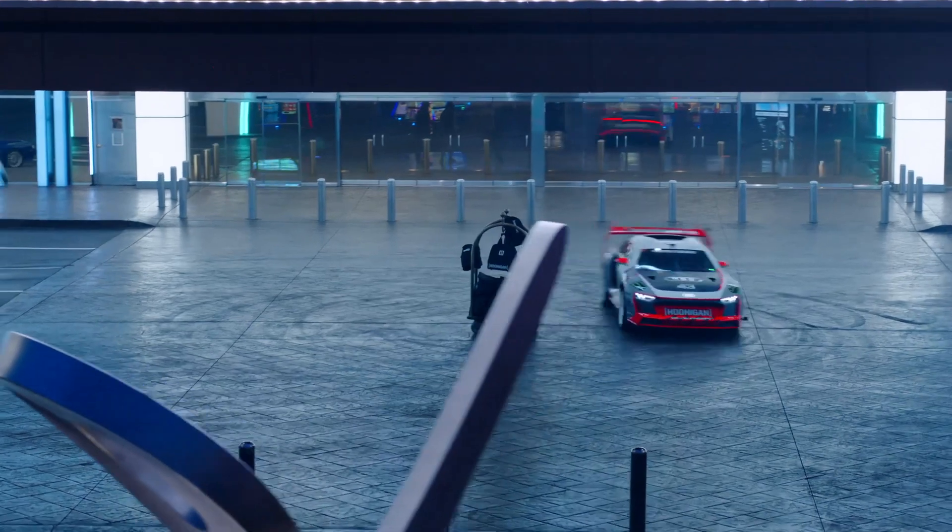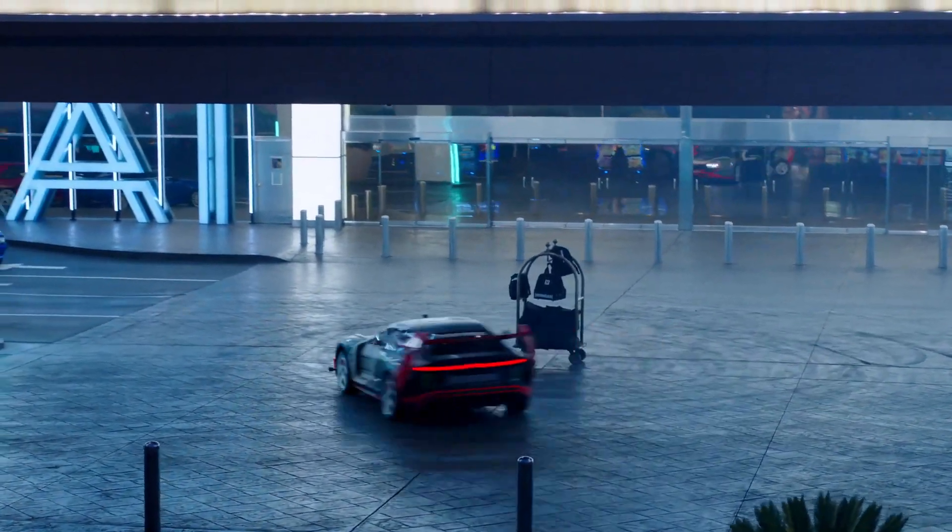I'm going to put some clips of the stunts that Ken Block has done with this vehicle — it's insane. A lot of people say this car shows that he has more control than ever before. Always let me know in the comments below what are your thoughts on this new vehicle for the Hoonigan brand and Ken Block.